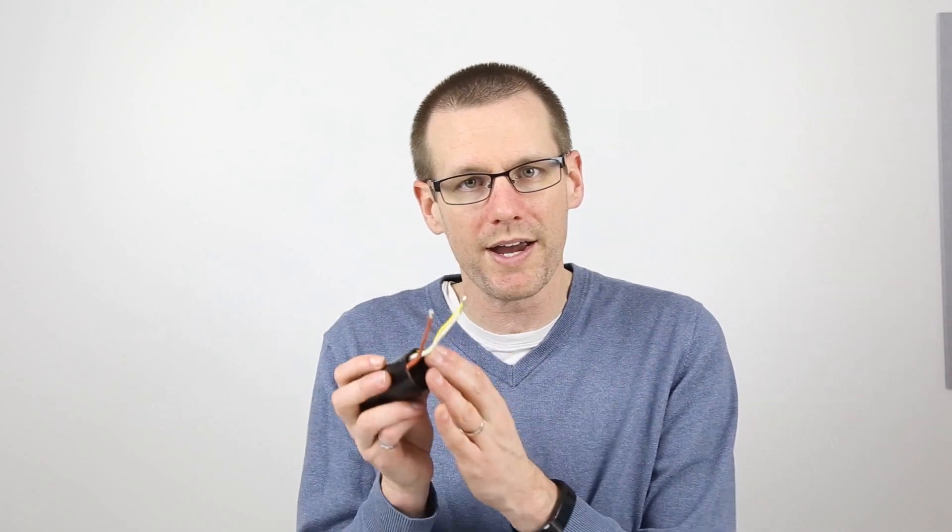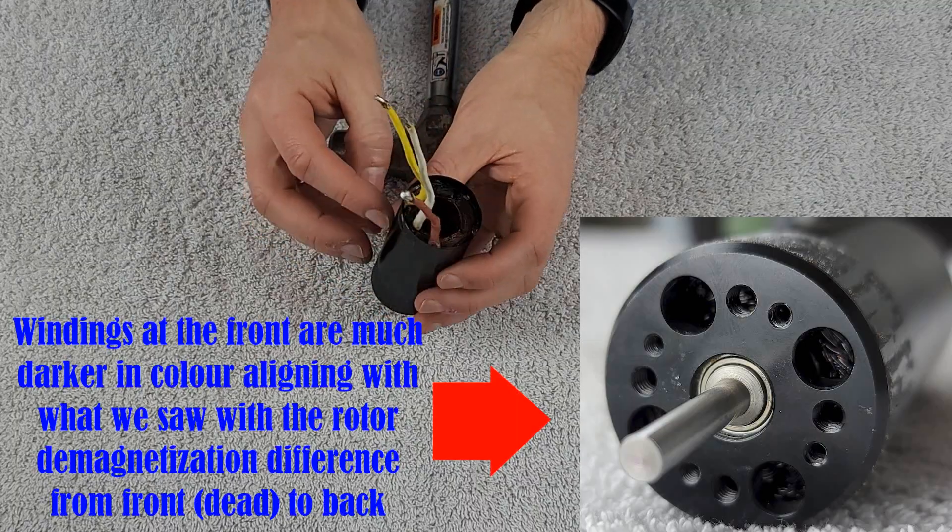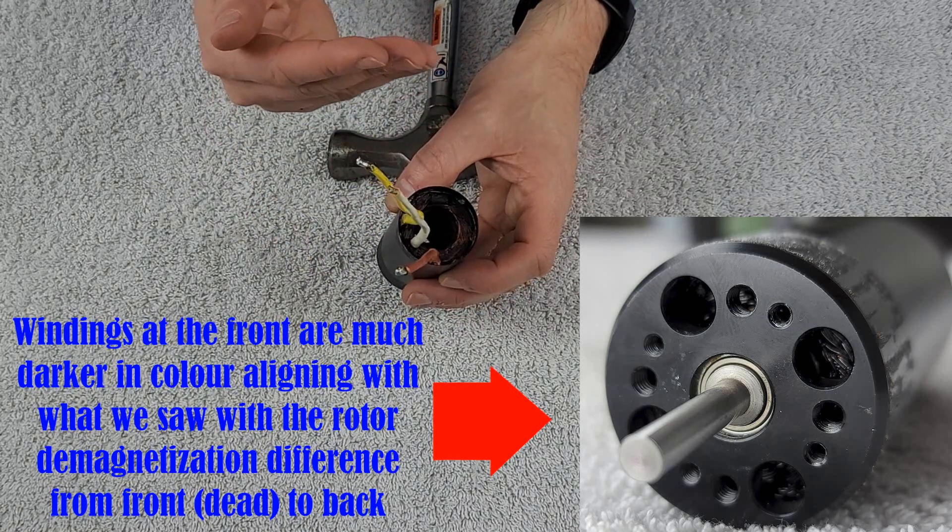We're back at the desk on a different day and we want to determine why our brushless motor kV is three times higher than factory specifications. If you remember earlier, we took a look at the windings and now that all components have been removed we can clearly see inside the case. The windings are definitely dark in color, suggesting they've gotten quite hot. The voltage difference between phases was about five millivolts — that intense consistency tells me none of those phases have shorted out within their own phase or from one phase to another.